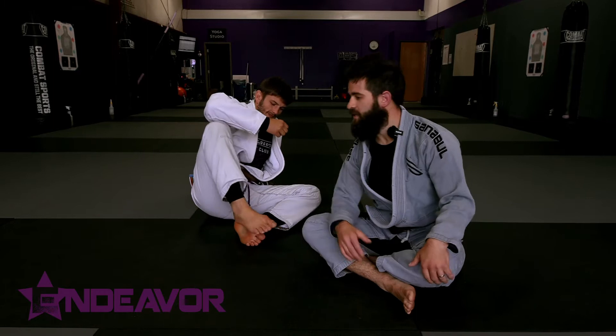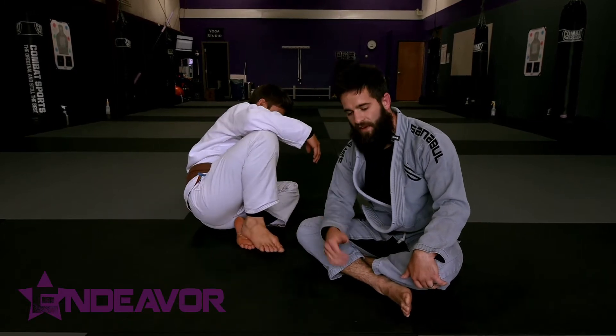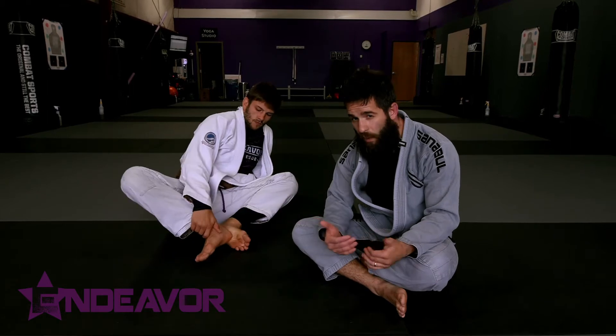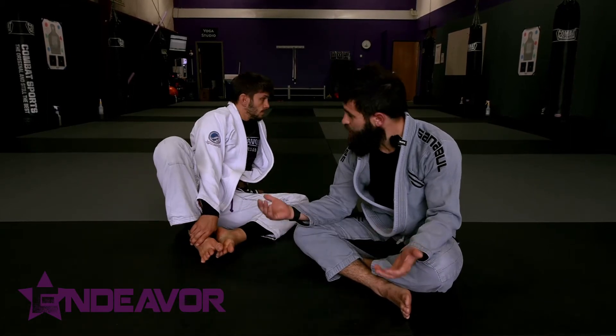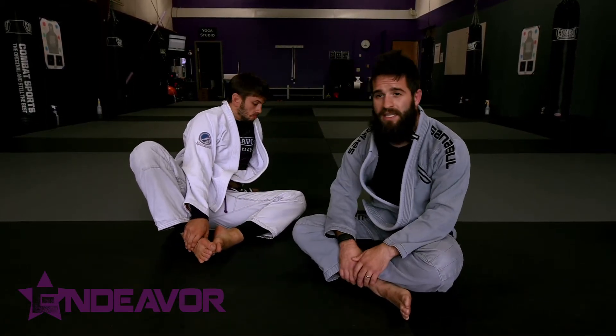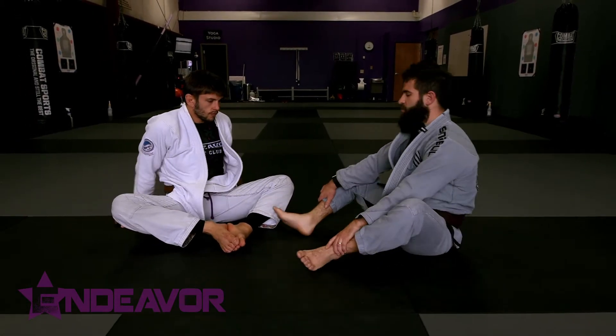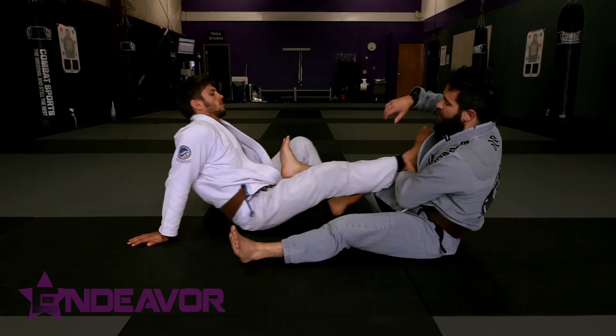This is Mike. Mike likes leg locks. So when I'm getting through defensive type stuff — staying tight, pulling my position out — this is one way that I'll get in that catches people off guard, because they expect us to try to either get out or re-engage with what would be considered more standard leg lock stuff.